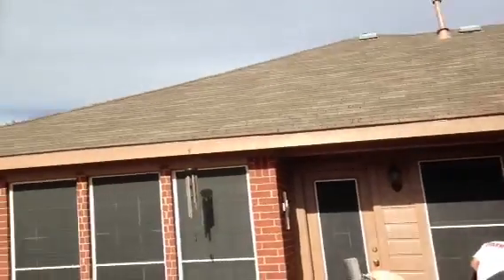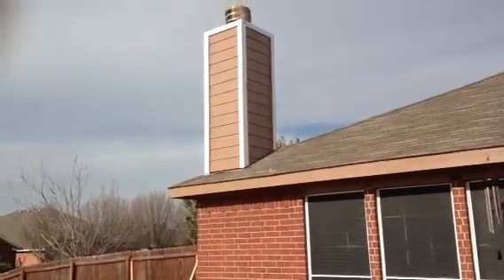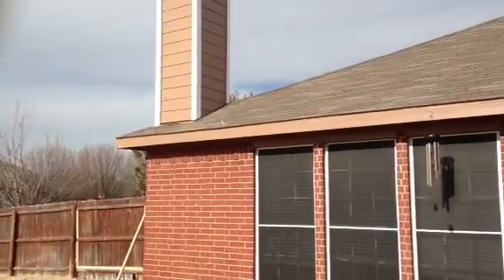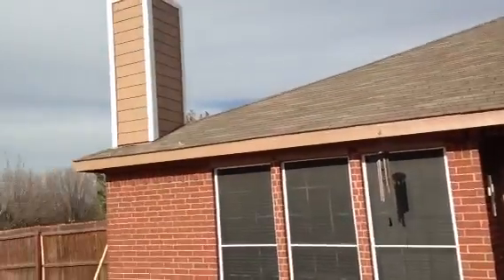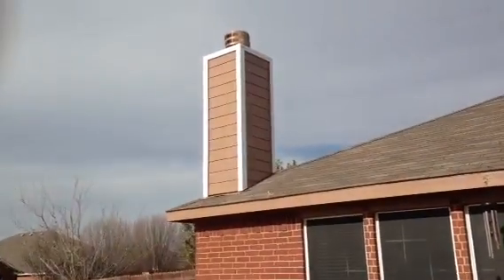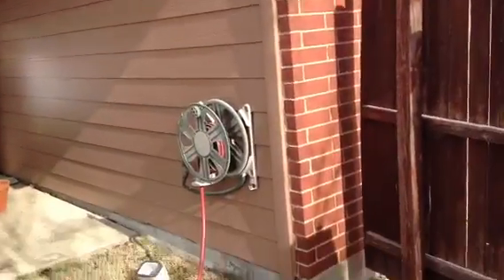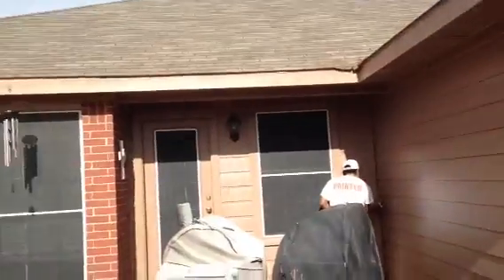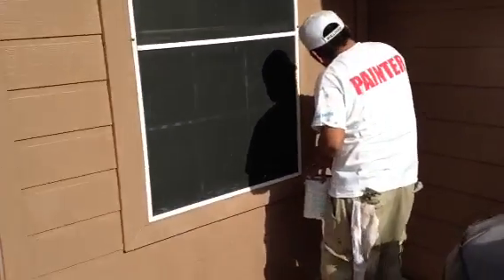Basically this house has been power washed, all the loose paint was scraped, all the loose caulk was pulled out, it was sanded in areas needed, primed as needed, and painted. A lot of areas are getting two coats of paint where they need it — a lot of these trim woods and things. And as you can see over here, some of them are now getting a third coat.